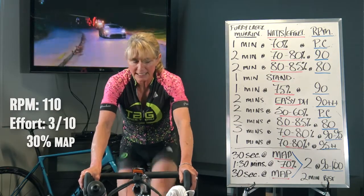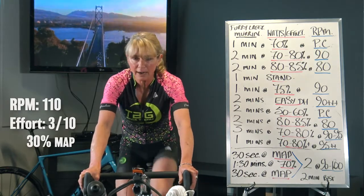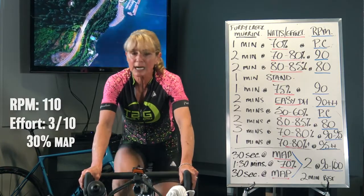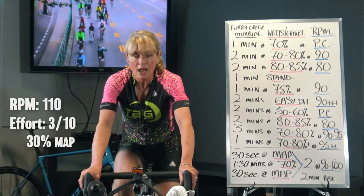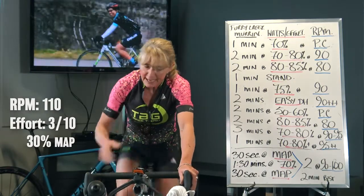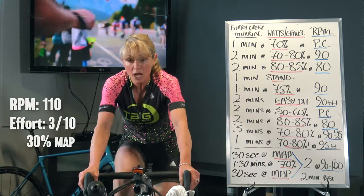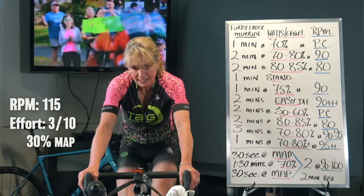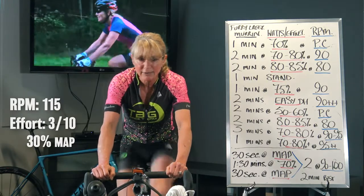110 rpm — hold on to it. Everybody spikes a bit at first. This is cleaning up your pedal stroke, teaching your rpm range. On the next one, if you start to bounce, back off to where you have control. Solid, draw yourself in. Now 115 — two, one, up up. I will never ask you to ride outside at this cadence, but you want to learn it. Chris Froome and Lance Armstrong both used high cadence work.